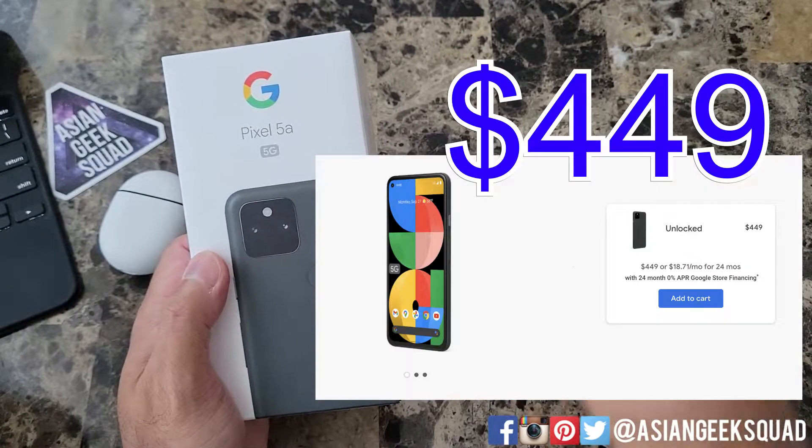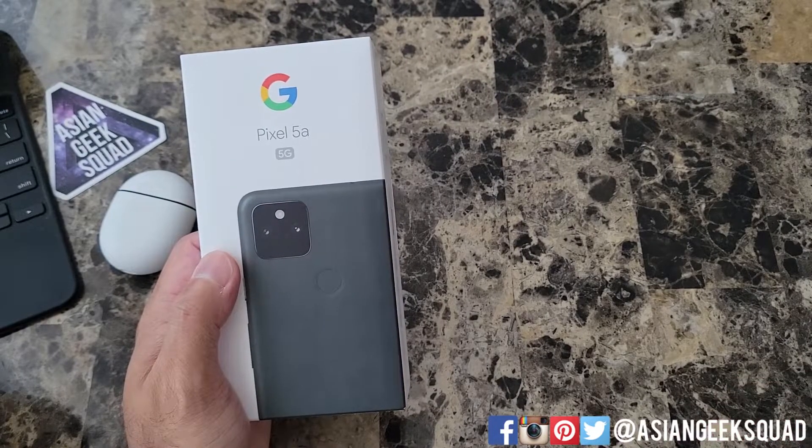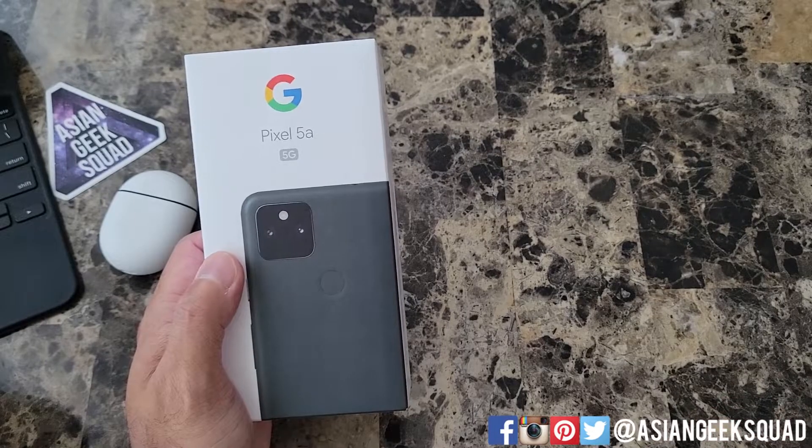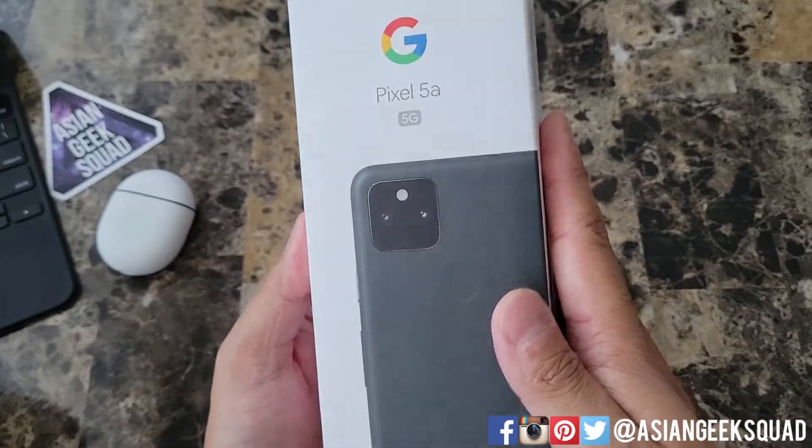This retails for $449. It's available for pre-order now, it's unlocked here in the US, it only comes in one configuration and only one color — mostly black. We'll go over the specs while we're unboxing, so let's go ahead and get started.